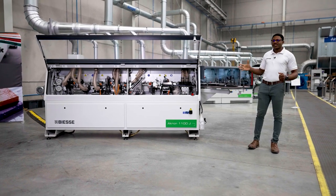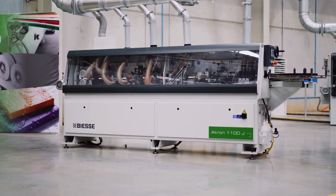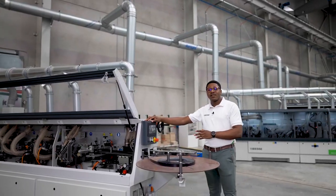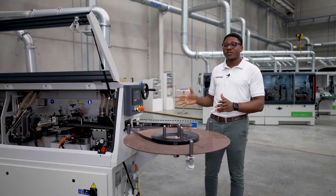Hi, I'm Abdul, and this is the Akron 1100 Edgebander. Today I'm going to show you the simple steps I take when changing edgebanding material and the ease of doing so. This control panel is a touchscreen that keeps a visual logbook of all your setting values, allowing for easy use of this manual machine.